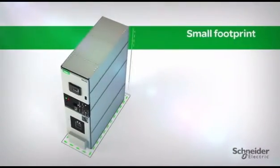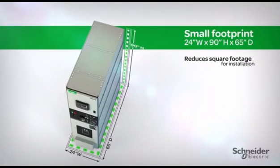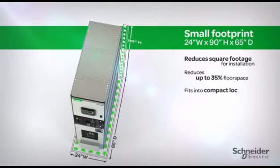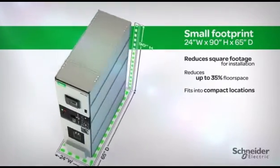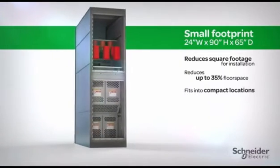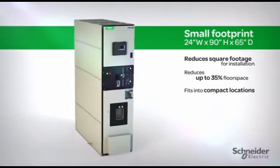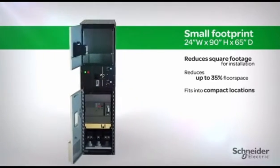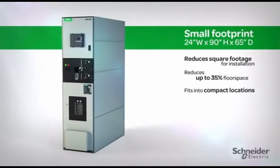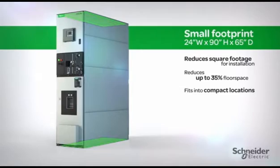With the smallest footprint in the industry, the HVLCB reduces the amount of floor space required by up to 35 percent and fits into compact locations. Front and rear access designs are available. Front access allows for against-the-wall installation and eliminates the requirement of NEC-governed rear working space. Optional top and bottom cable connects allow for flexible entry.